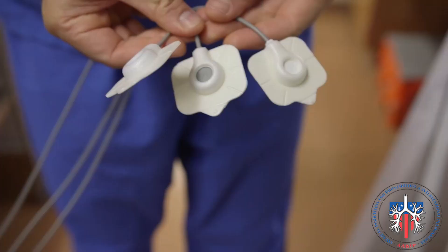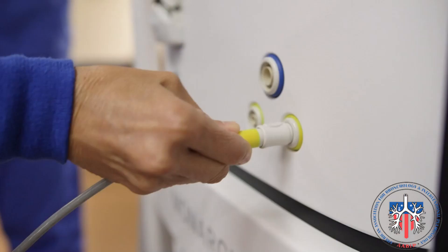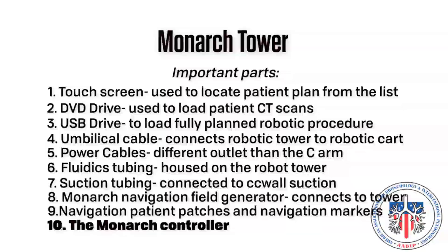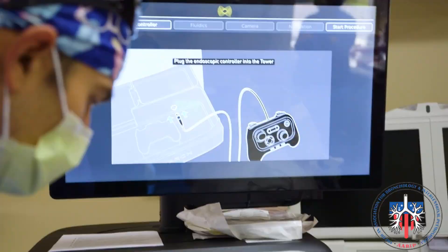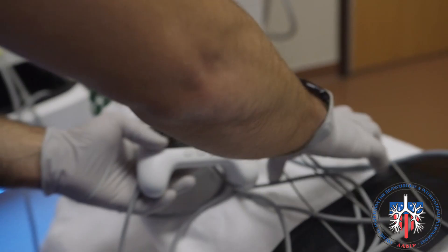The navigation patient patches and markers will contact the tower by plugging into the yellow circle as shown. Number ten: the Monarch controller. This will be used by the bronchoscopist in calibration before the procedure and to steer the robotic bronchoscope during the procedure. When not in use, it is stored in the Monarch tower drawer and is attached through this drawer.